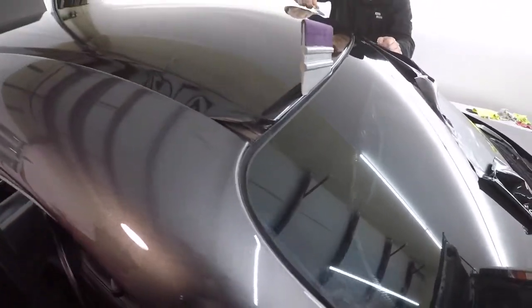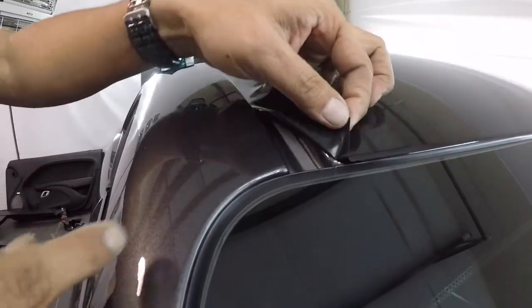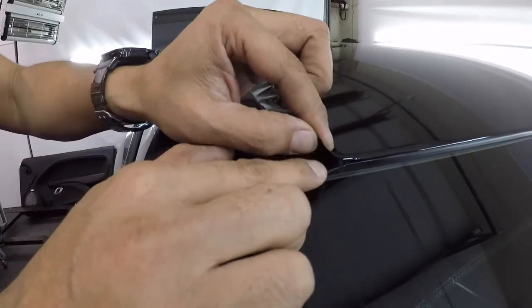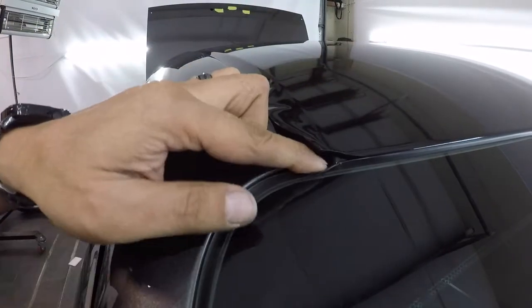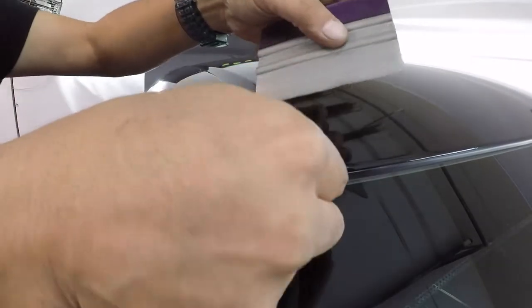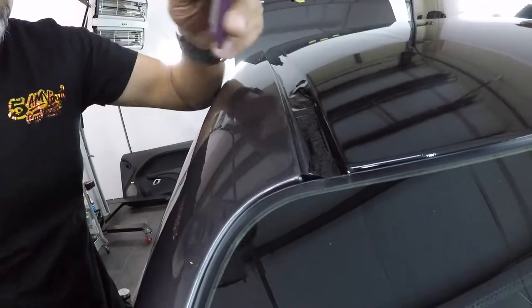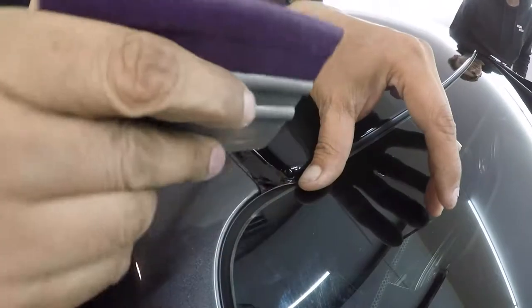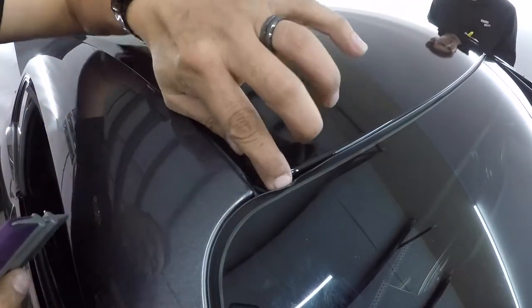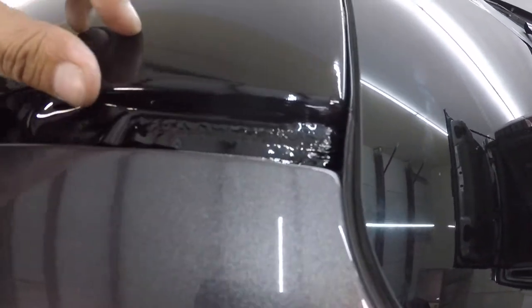Now I want to show you how to close these corners. So this corner — I leave a little bit, maybe an inch, you can leave even more. I'm going to heat up this area and I'm going to pull and tuck it on the bottom. Then with the squeegee I'm going to hold this and go deep on the down — that will stretch the vinyl on the corner. You can see it's still stretching and shrinking inside. This one was not so pretty, but alright.